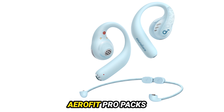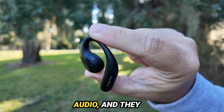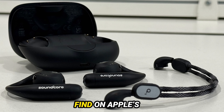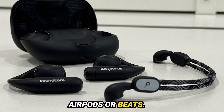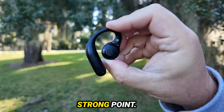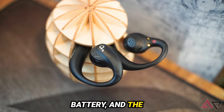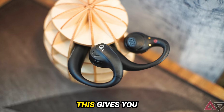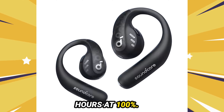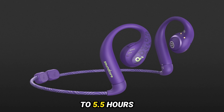When it comes to features, the AeroFit Pro packs quite a punch. These earbuds support LDAC Bluetooth for high-quality audio and feature spatial audio with head tracking, though it's not as refined as what you'd find on Apple's AirPods or Beats. Dual connection support via the app worked seamlessly during my tests. The battery life is another strong point — each earbud houses a 105mAh battery and the case includes a 750mAh battery, giving you up to 14 hours of playtime at 50% volume, dropping to 10 hours at 100%. Plus, a 10-minute quick charge provides up to 5.5 hours of playback.